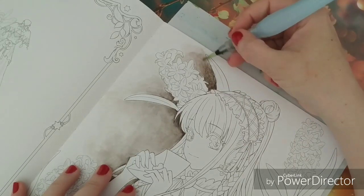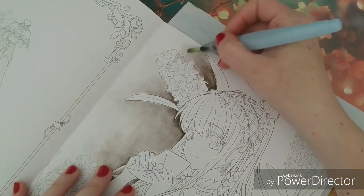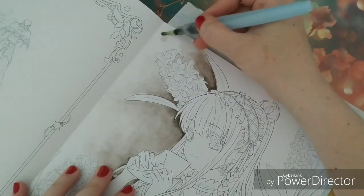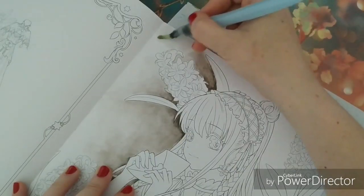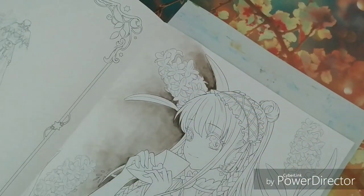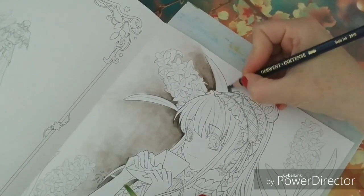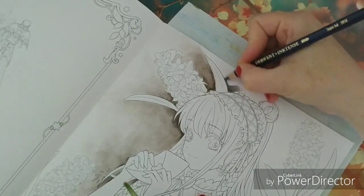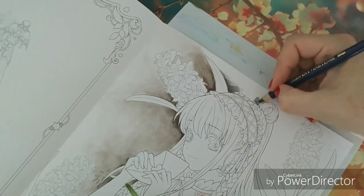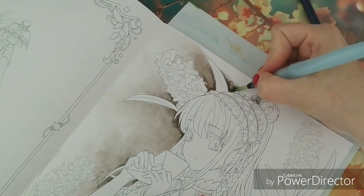I will not be coloring the whole picture on camera — I'm just showing you some areas and then returning to another subject I'm tackling. In this video it's all about the background and the surroundings around the girl. In next videos it will be more focused on the girl herself, and I'm also trying to use different kinds of media — here it's the inktense, and later we will work with different brands of colored pencils.